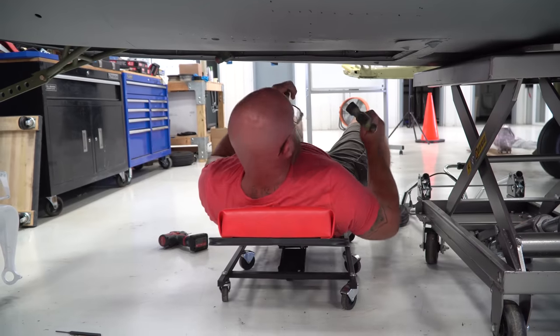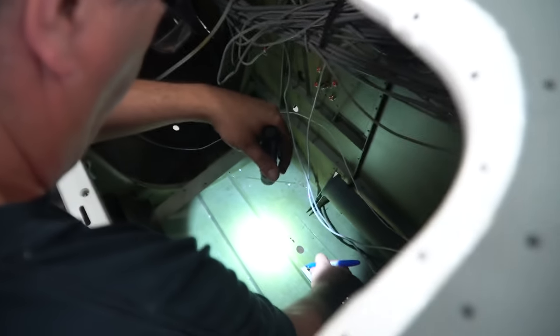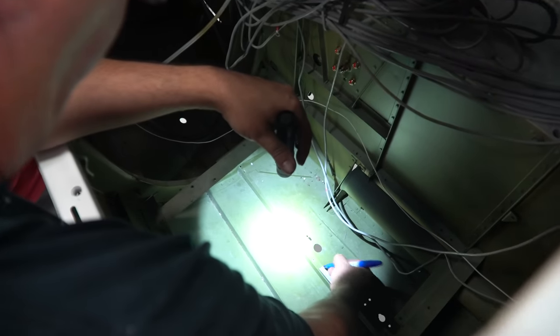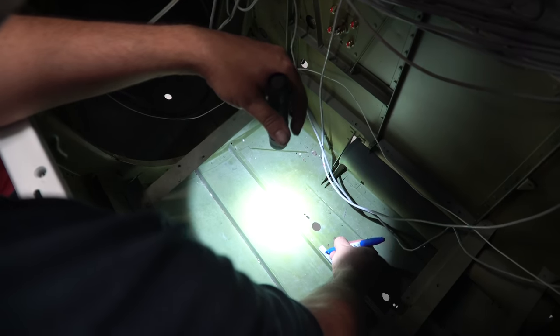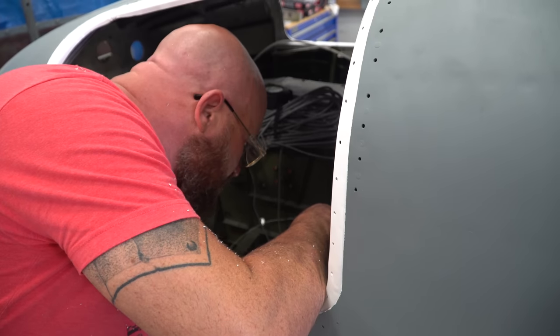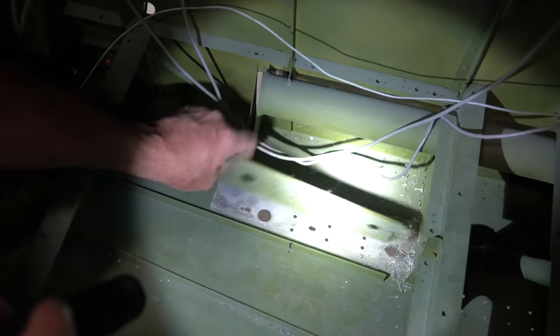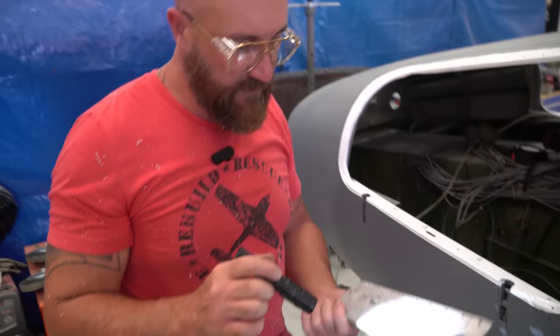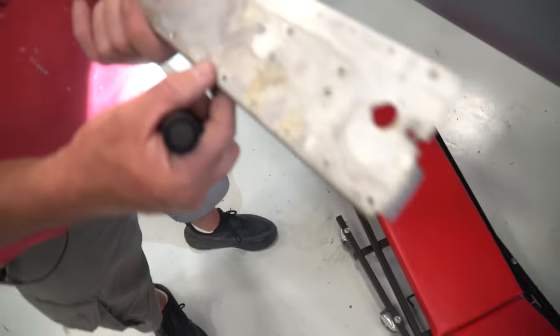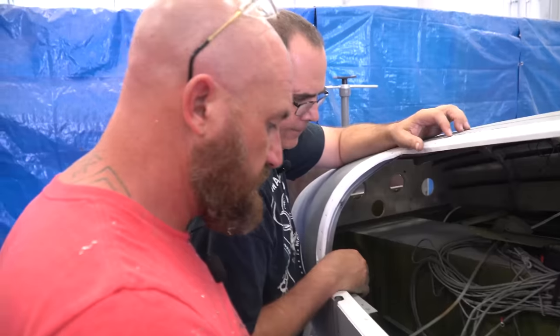All right Greg, ready? We're going to cut it — just be careful not to be on the rivet, because the rib's probably right there. We got the doubler off, and I'm glad we took it off because there's a little bit of corrosion under there — that gives us a chance to clean up what's there.